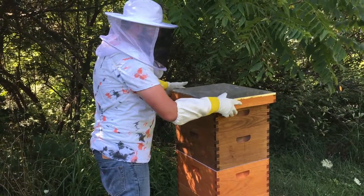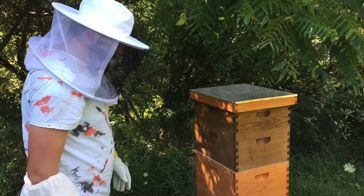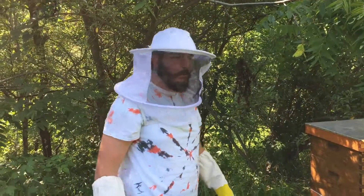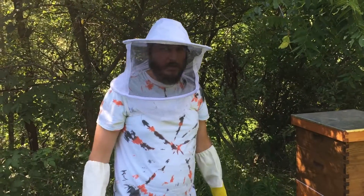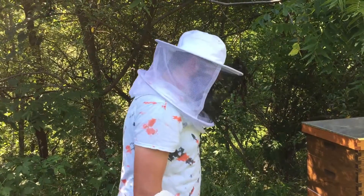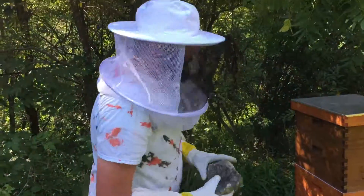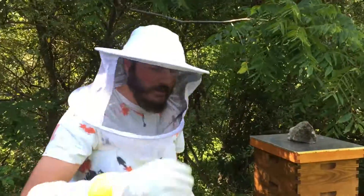We'll probably leave this alone for a week or two — maybe just one week — and then we'll check the lower box and make sure they're just getting up in there. After a week, if we don't notice any progress inside there, we'll probably just get rid of the Queen Excluder and start looking for other ways to keep the queen out of the supers. But we don't know what we're doing, so it's going to be a little trial and error.